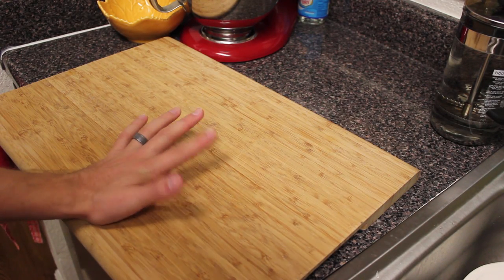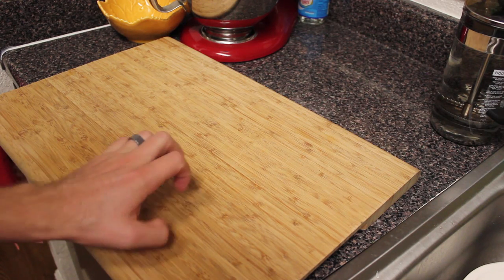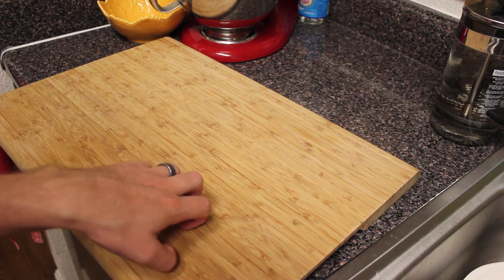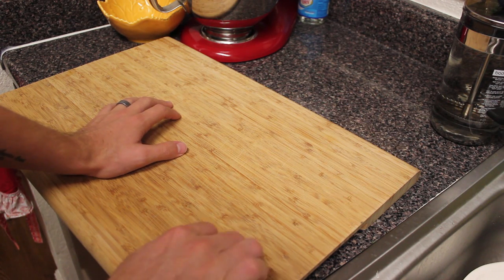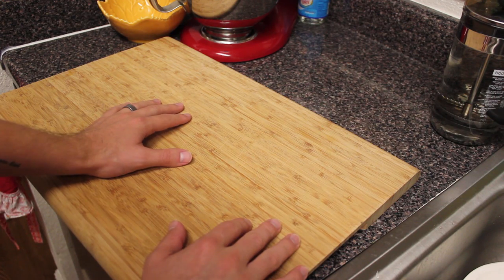Hey guys, it's Robert. I just wanted to do a simple video today because I'm doing a lot of other stuff tonight. I don't really have a lot of time to record, depending on how quick I can get other stuff done. So I'm doing a really quick video. Excuse my fridge in the background — it sounds like Darth Vader.